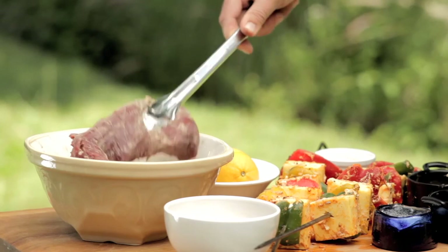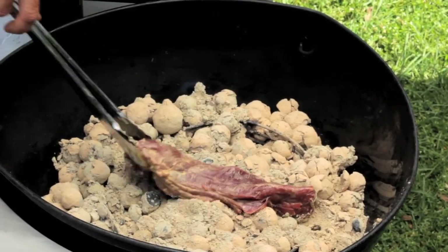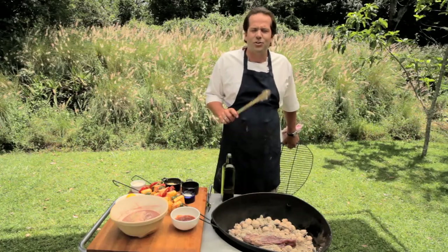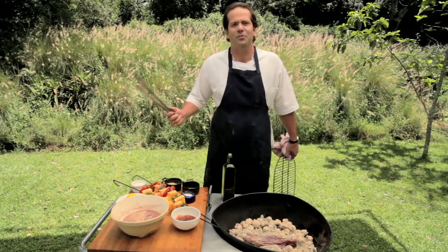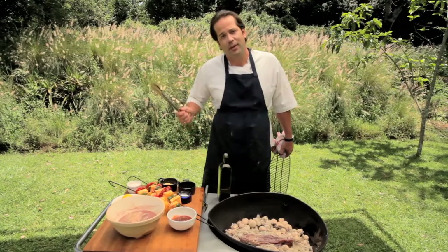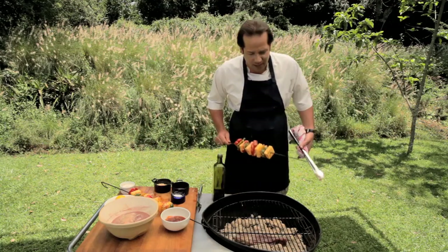Ostrich fillet is a wonderfully lean, beef-type meat — it has nothing to do with poultry whatsoever. It became very popular in England and Europe when mad cow's disease was rampant and people were looking for an alternate red meat. It's lean, very low in cholesterol, very high in protein, has no fat but has a lot of juice. I'm going to put it directly onto the coals — you can do the same with beef fillet. I remember first seeing this done by a guy at a barbecue in Uganda.